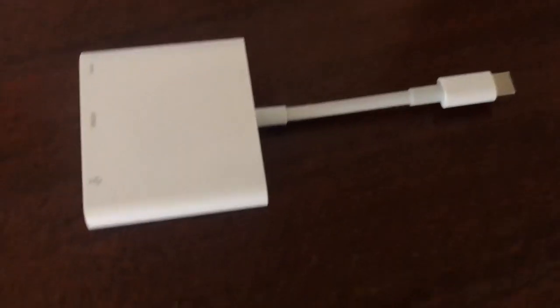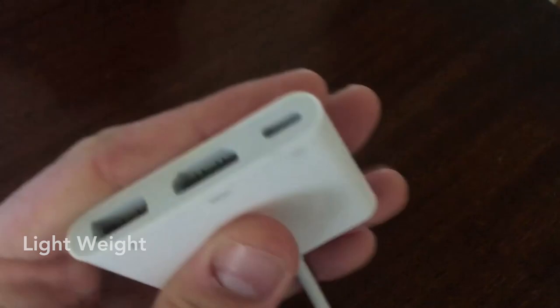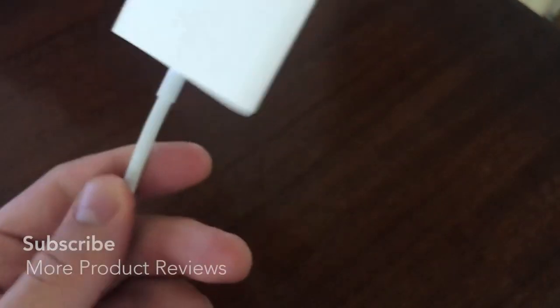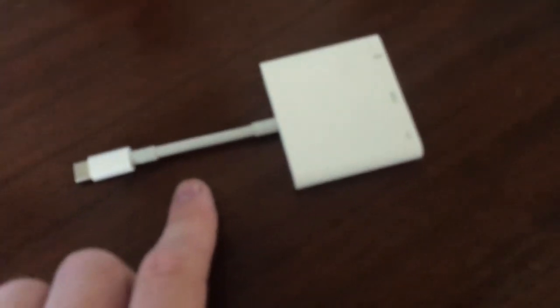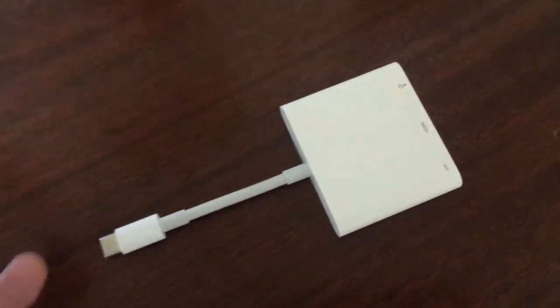Let's start with the design. It's very lightweight — you have this giant square box at the top that holds all the inputs, and then you have a short little cord. As you can see, it's got a little bit of flex to it but it's also a bit stiff, so it's not going to be flying everywhere. I almost wish this cord was longer — that's one thing I'm not too big a fan of. But if you have a long cord on the other side, it really doesn't matter that much.